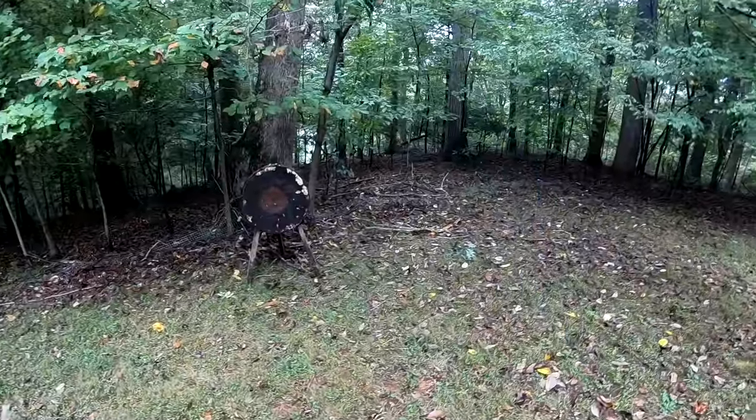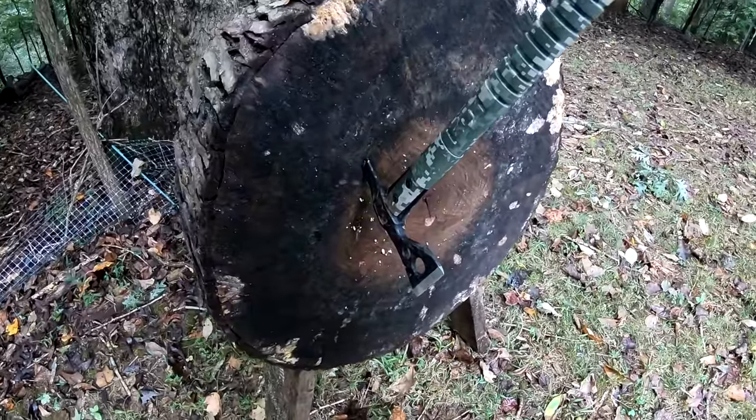I'm going to try it out with my tactical tomahawk first. There we go.